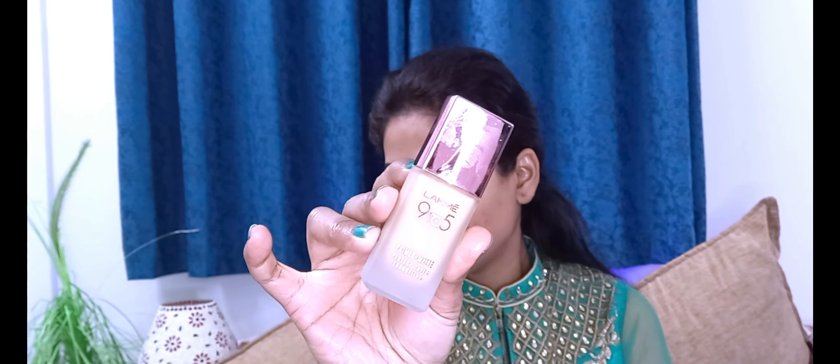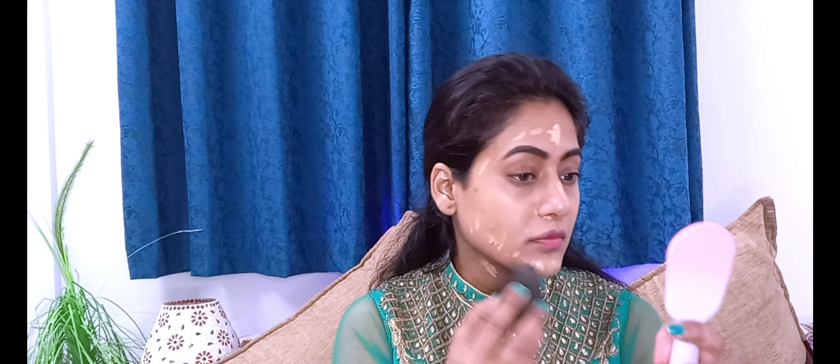I applied the Lakme foundation in shade N220 neutral medium on a wet beauty blender, but it didn't give me the coverage I wanted — I probably didn't choose the right shade. So then I used my favorite Maybelline foundation in shade 128 warm nude. I applied it slowly in thin layers to keep the look subtle, since the eye look is simple and elegant.